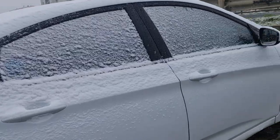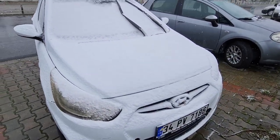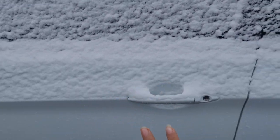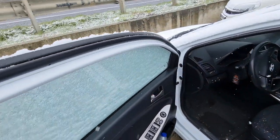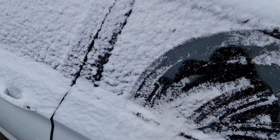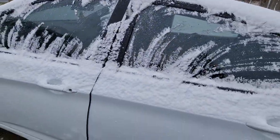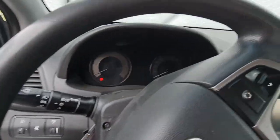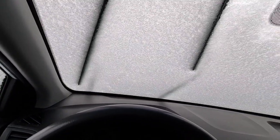My car has gone under the snow — it is completely full of snow! The car is very bad. Oof, let's start the car, bismillah.